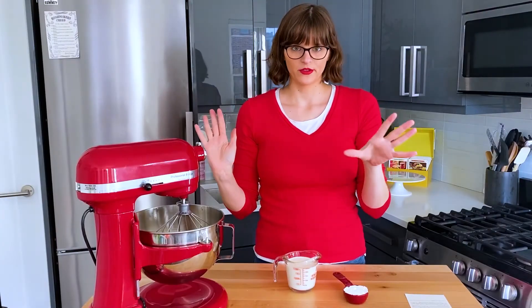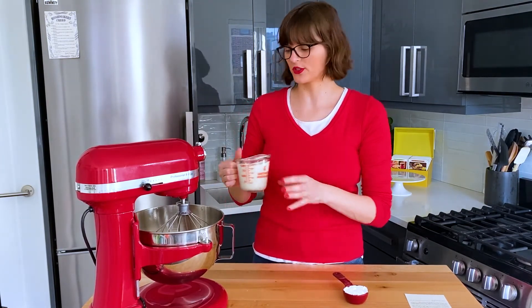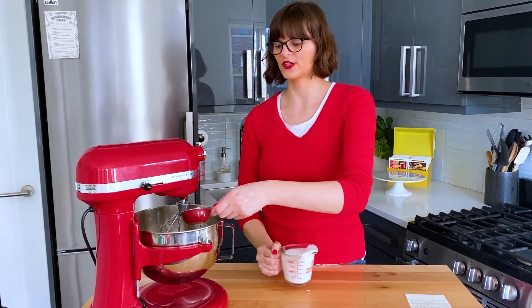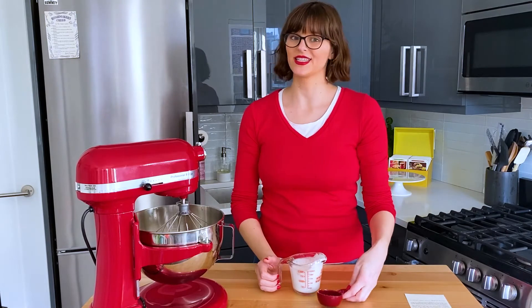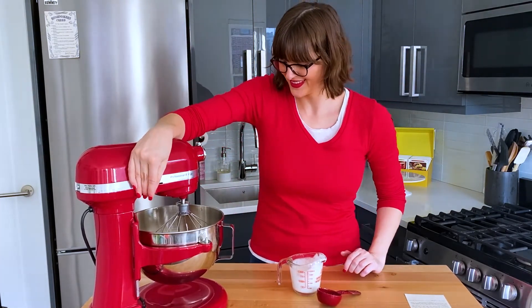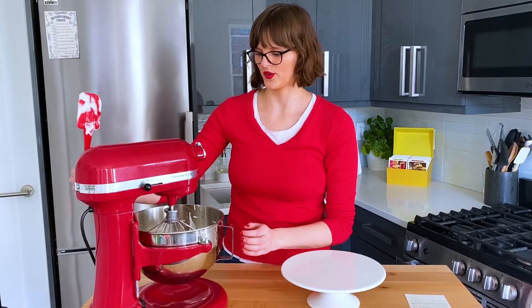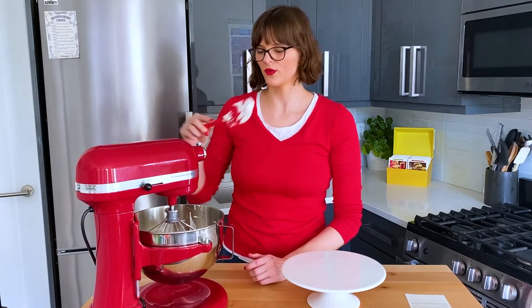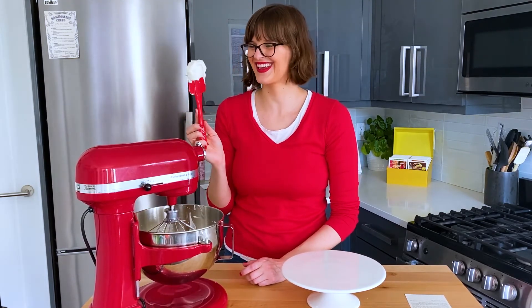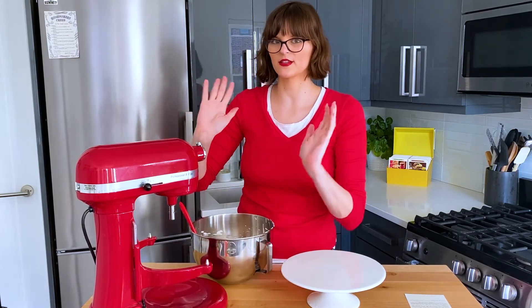Now we're going to make the whipped cream frosting. We're taking a cup of chilled whipping cream and a quarter cup of confectioner's sugar, and just beating that until it's stiff whipped cream. It's not a ton of it, but we're only frosting the sides so I think it'll be enough.